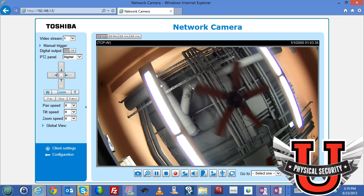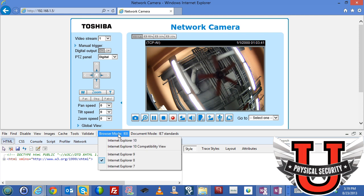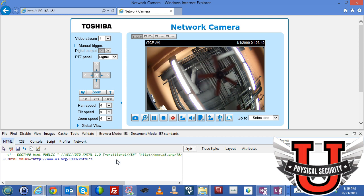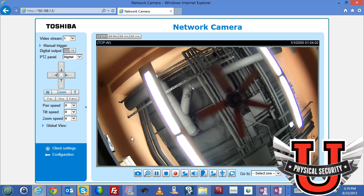You also need to press F12 in your browser and run it in browser mode set to IE9 or IE8 compatible. When working with a Toshiba camera, always set it to IE8 compatibility, because there are controls in the software that won't work unless you're in IE9 or IE8 compatibility mode.